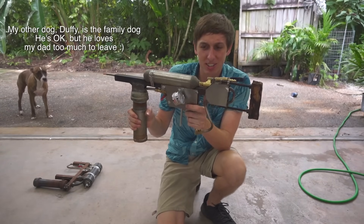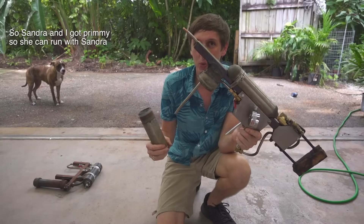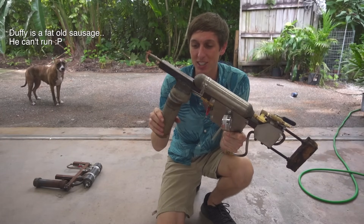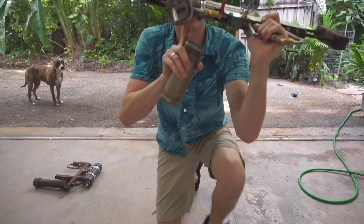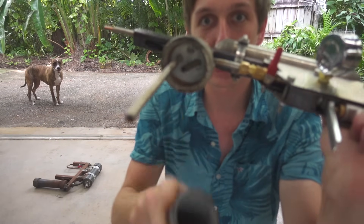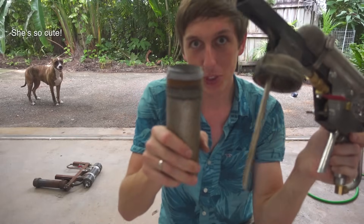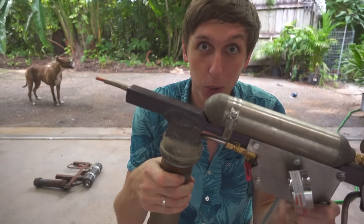It's made out of pretty much all stainless steel — stainless steel hoses, high-pressure fittings. Everything works really great. Super simple in design: it basically just uses compressed air blown down into the hole here. There are two pipes, and it blows compressed air through here.